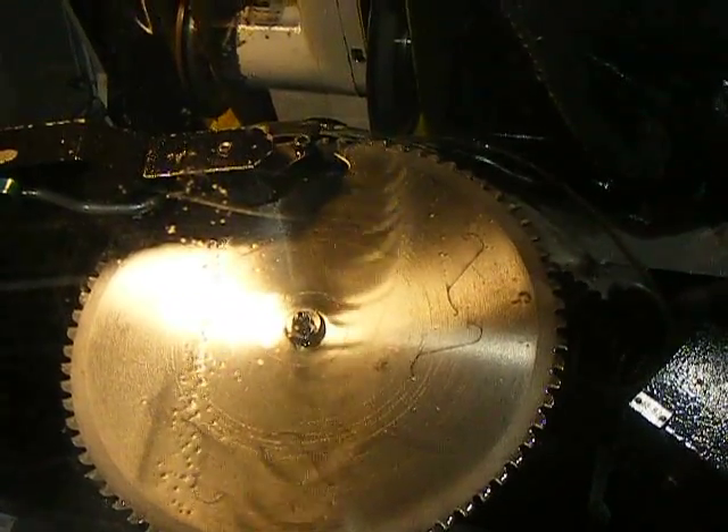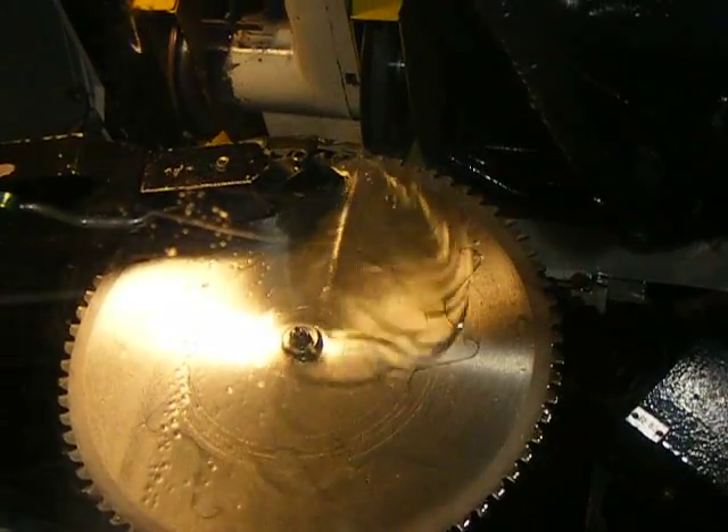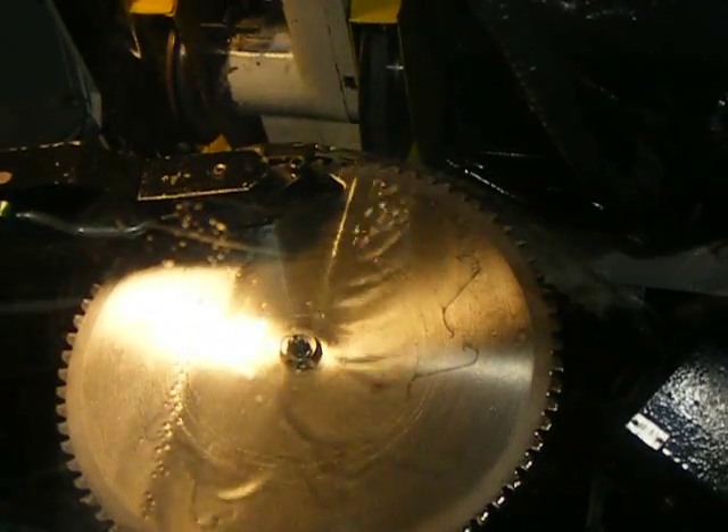It ain't really grinded until the last pass, really. Not really. A little bit on the second pass — kind of on the back, on the way back.